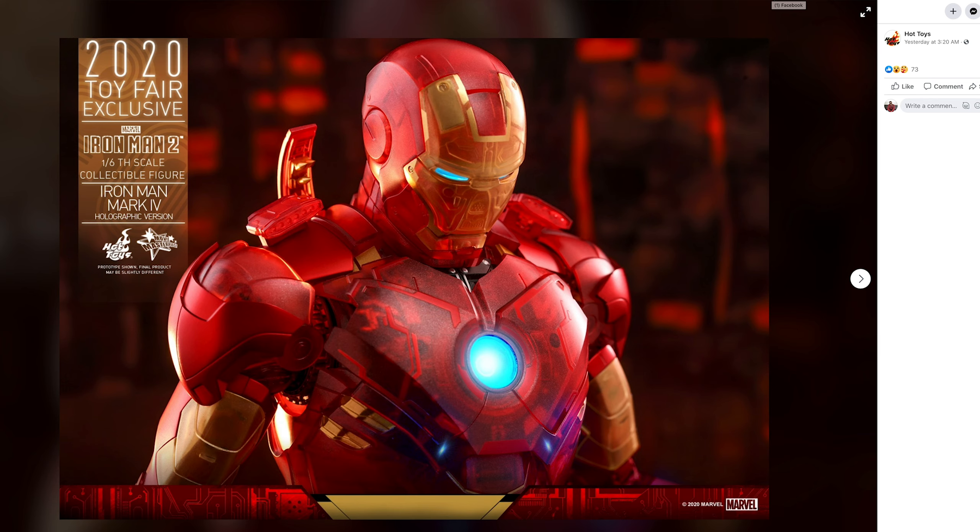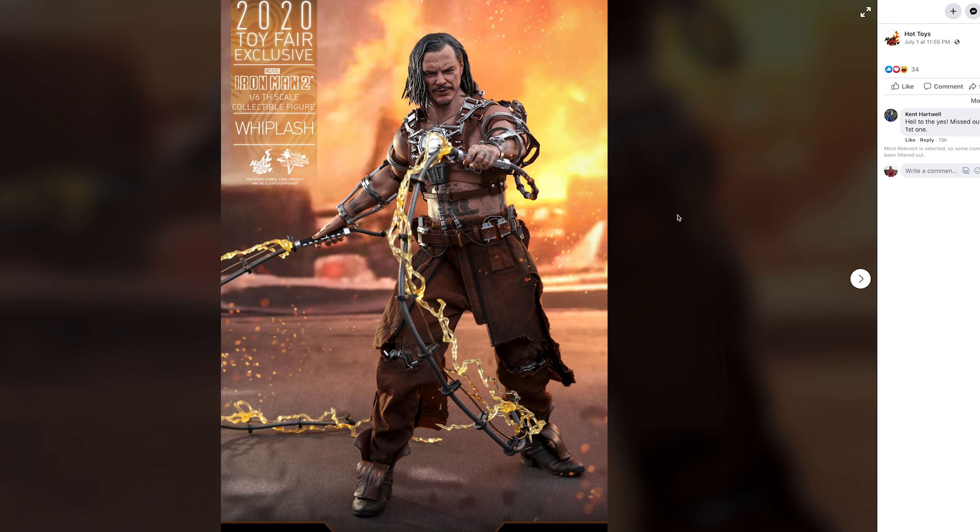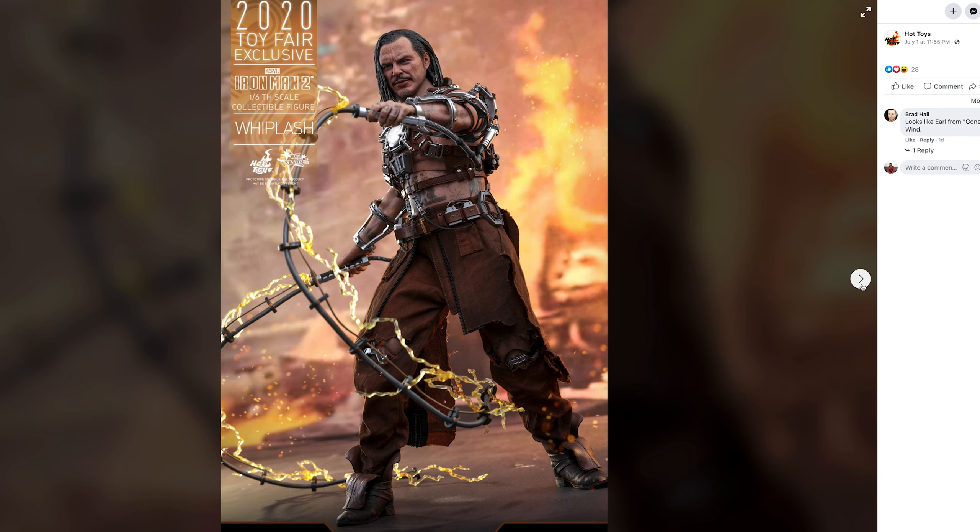Moving over to the second figure — this is Whiplash from Iron Man 2. I love Mickey Rourke and I love this character in the movie. I know some people didn't, but I love Iron Man 2. This is just a reissue and a cash grab. They didn't do anything new — no new head sculpt. The pants are still brown when they should be orange, but I guess you could say they're burnt or whatever.